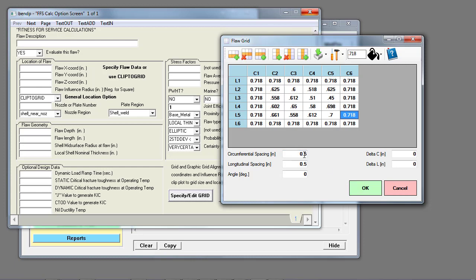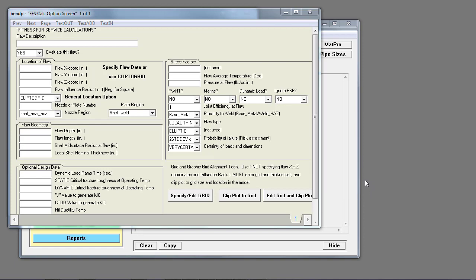Each of my measurement points was a half inch apart from each other, so I accept the results. We have a six by six grid with half-inch measurement between points, so I want a three-inch by three-inch grid clipped out from the backside of the bend. I select clip plot to grid, which brings up my finite element mesh in the 3D viewer.